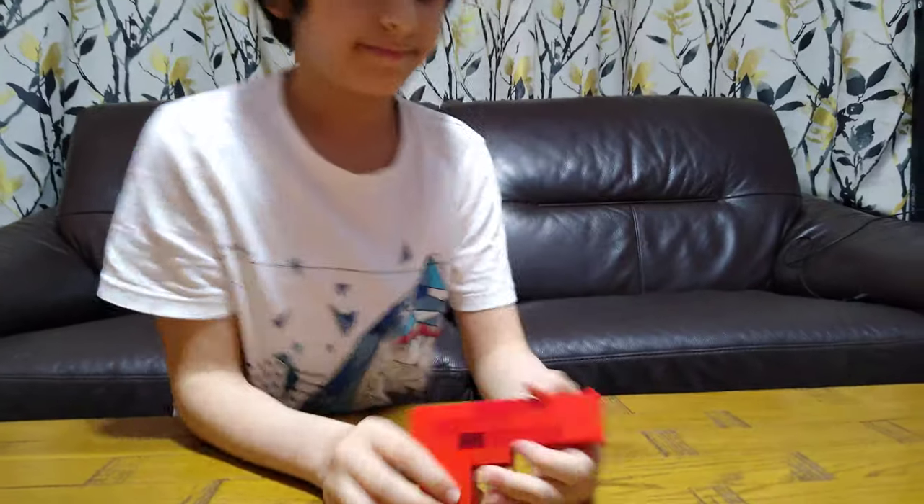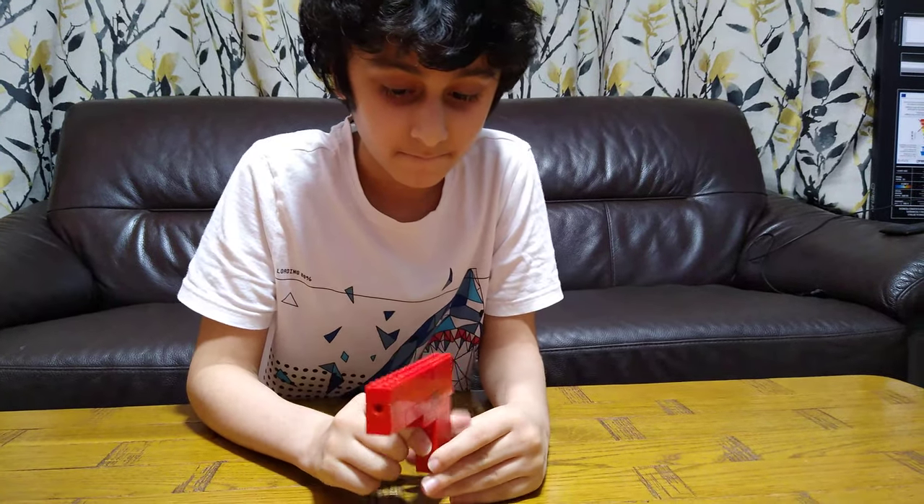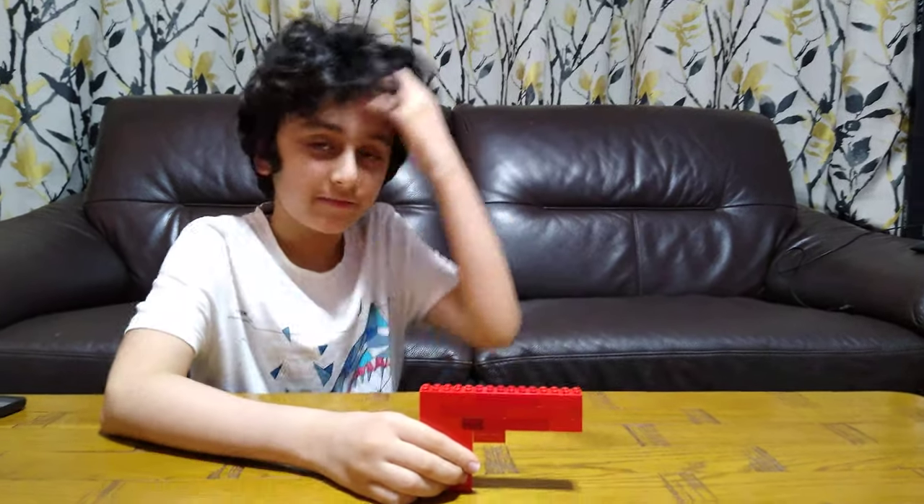So yeah, here it is. If you guys like it, subscribe to see more videos. Bye guys!